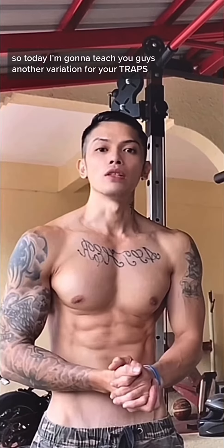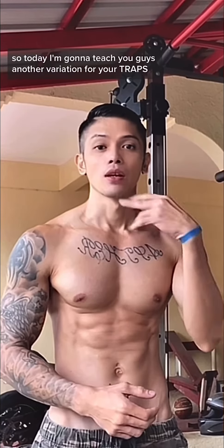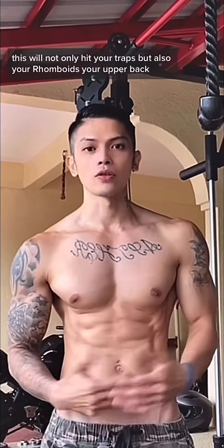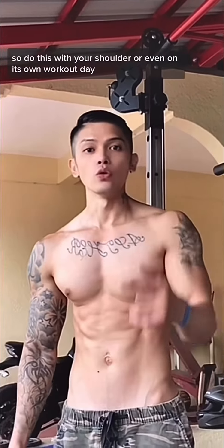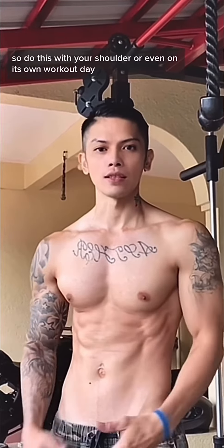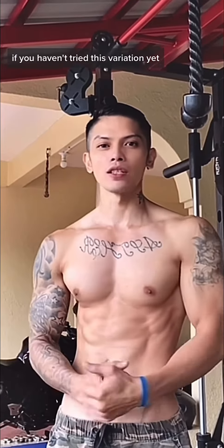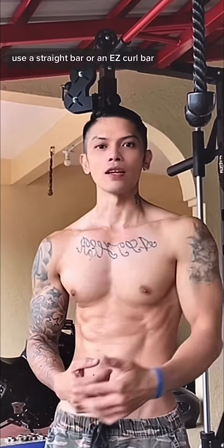Today I'm going to teach you guys another variation for your traps. This will not only hit your traps but also your rhomboids and your upper back. Do this with your shoulder workout or even on its own workout days. If you haven't tried this variation yet, this will be a perfect time to try it today.